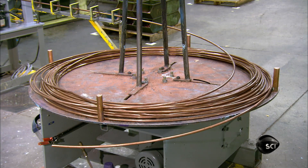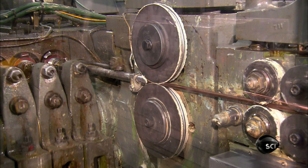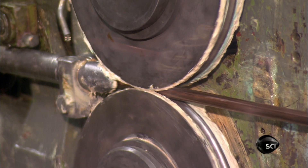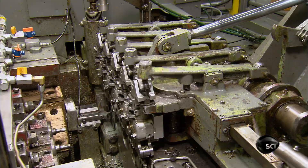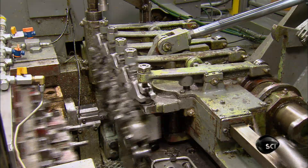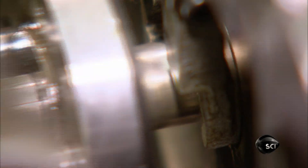Production starts with the gun's electrode caps, made from copper rod. The rod uncoils and travels between wheels that deliver it to a forming machine with a series of punches and dies. Mechanized fingers shunt the rod from one die to the next. The punches drive the rod into the die cavities to stretch and form it into electrode caps.